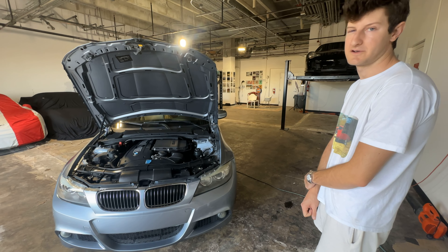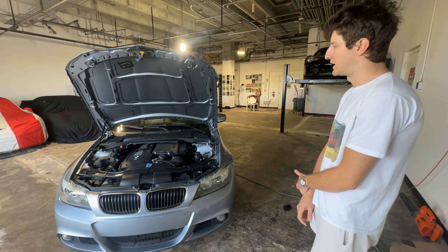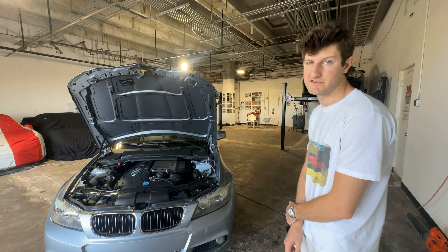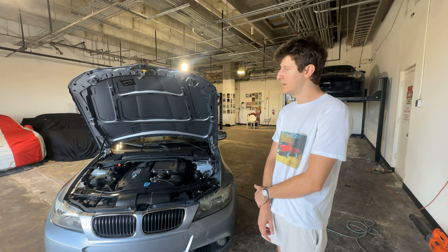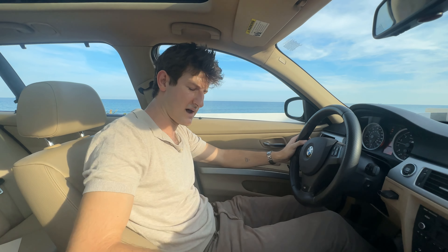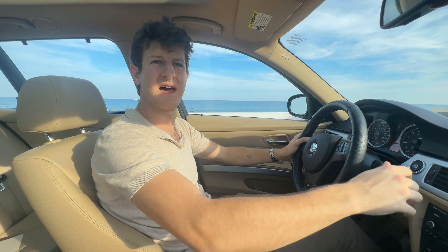This is certainly quite an interesting car and we're super excited to be offering it. Please reach out to schedule an appointment if you're local or you'd like to come see it, or if you have any questions — we love to chat. Take care and happy hunting.